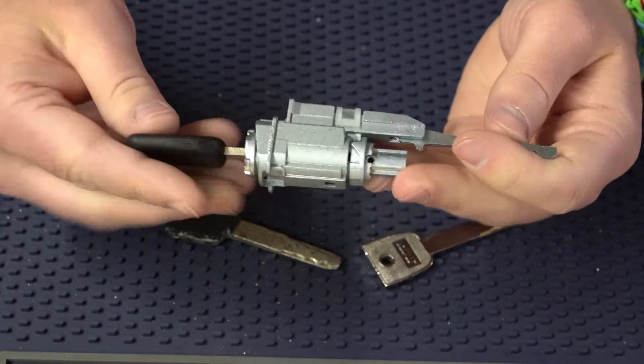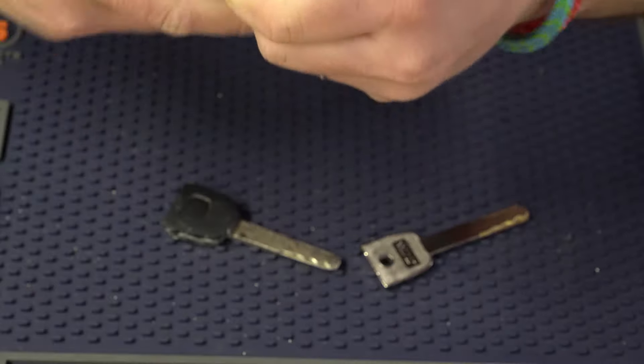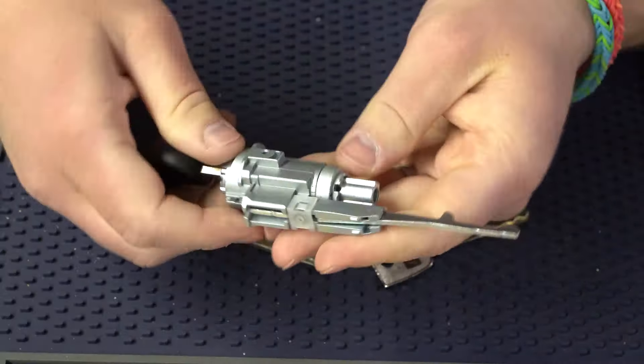I've already got that roll pin most of the way out, so I'll just go in and pull it out the rest of the way. Now once that happens, you're just going to take off this little back cap right here — set that aside — and then the whole plug is just going to come out just like this.